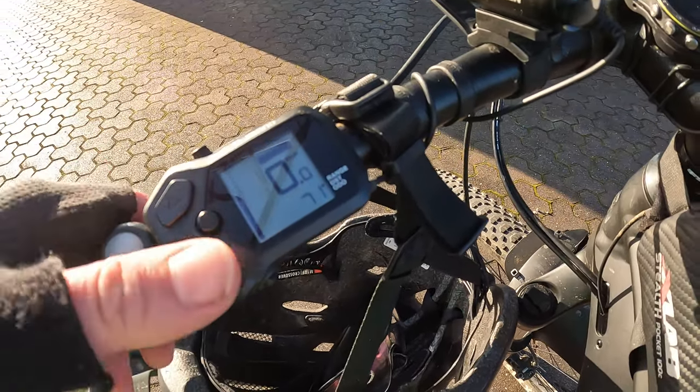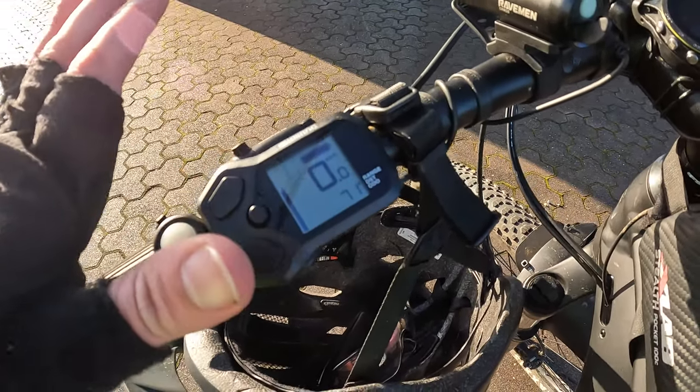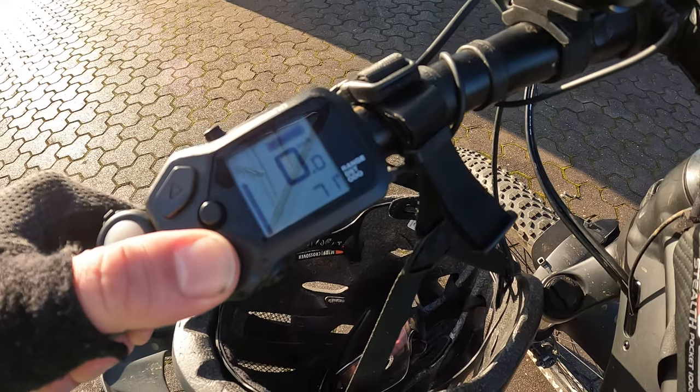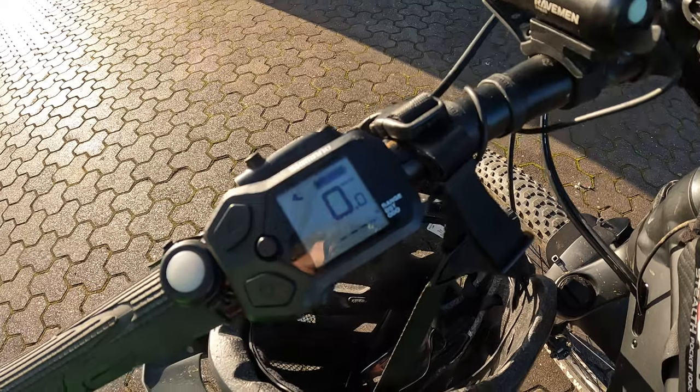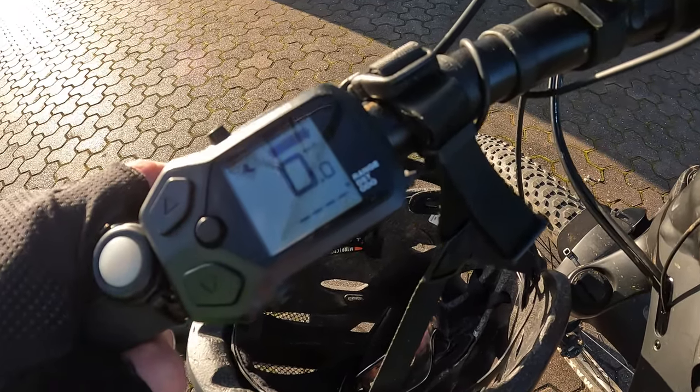If I'm maybe injured or want a bit more assistance, I might switch to trail mode. If I'm going up a very steep incline, that's probably the only time I'll be using boost mode. Something else quite useful: if you need to walk it up a hill, holding down the bottom button gives you walk mode, which provides just a bit of assistance when walking the bike uphill.